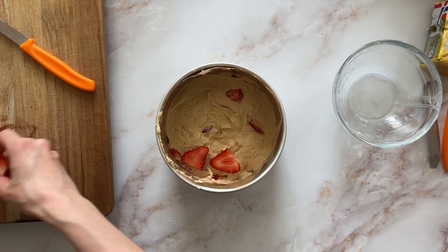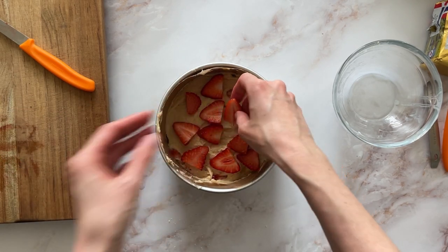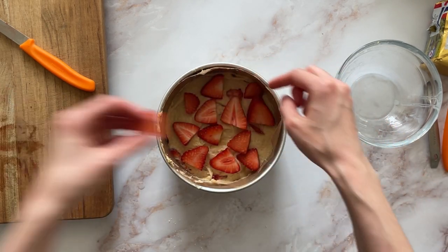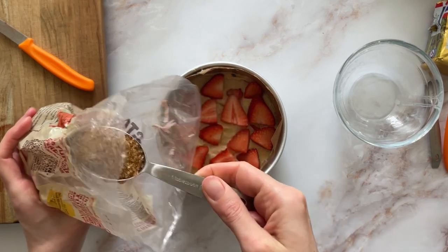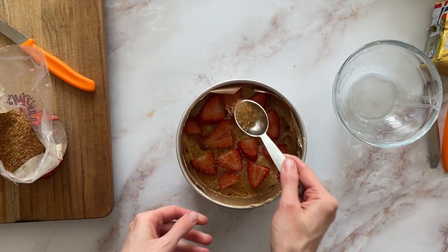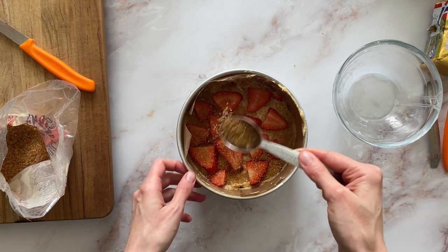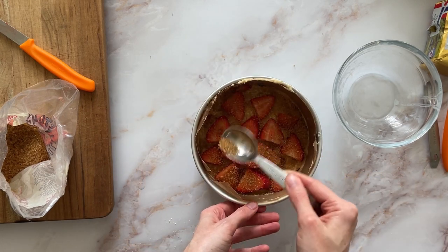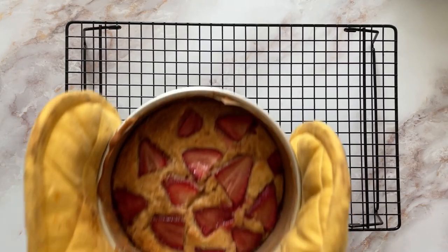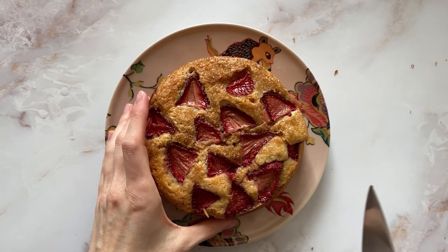Then you top with the rest of the strawberries — or any other fruit if you're using that. It's just so pretty and summery, isn't it? It almost feels virtuous when you're topping a cake with fruit as well. Then it's topped with some demerara sugar, making sure to get into all the nooks and crannies. It's baked until puffed and deeply golden brown — the recipe says about 45 minutes, but I did half the amount so mine was more like half an hour.